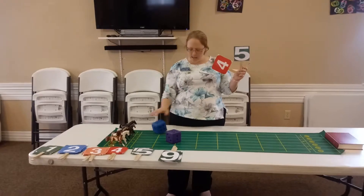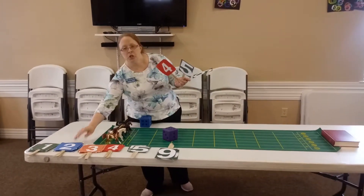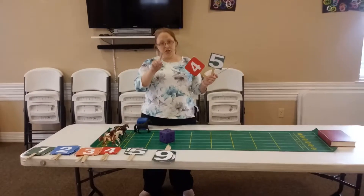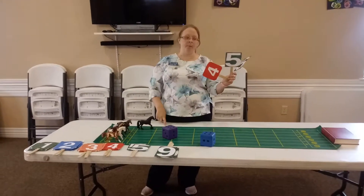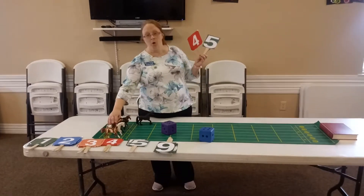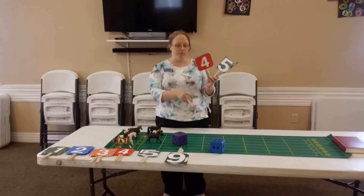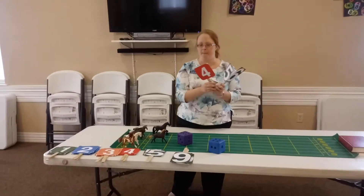So when they roll the dice and it's a two, the one holding up a two — their horse is only going to move one spot. Each time the dice is rolled, say I rolled a number four, the number four horse will go one space at a time. You just move it one space — you don't move it however many the dice says, just one space at a time.